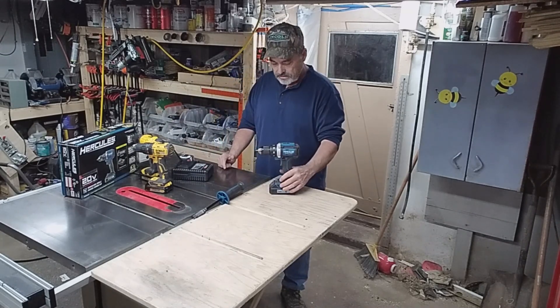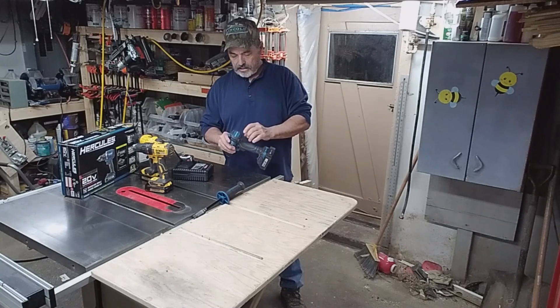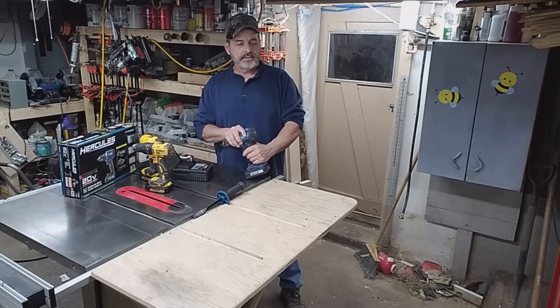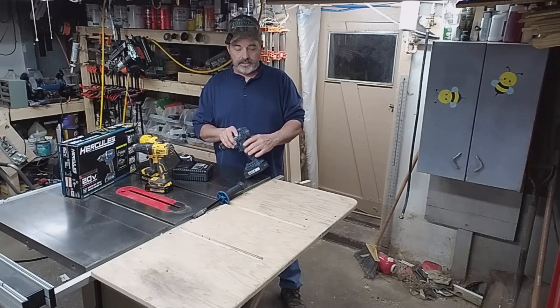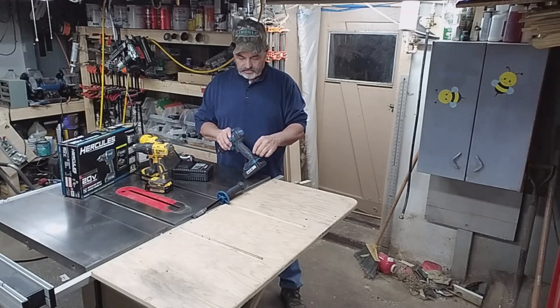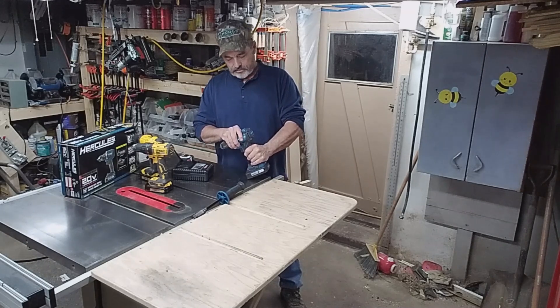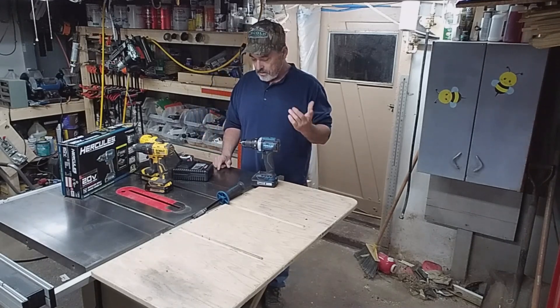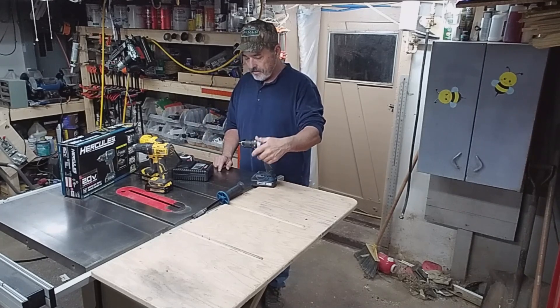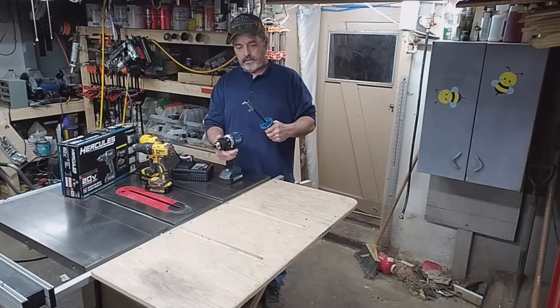With the DeWalt the light is underneath the handle, but on this one it looks like the light shines up this way, which might be good. I did check the drill out to see how tight the screws were. I've bought drills before that didn't seem like they tightened things up very tight and screws were coming loose, so I normally check all the screws, but this one is really, really tight — I was surprised.